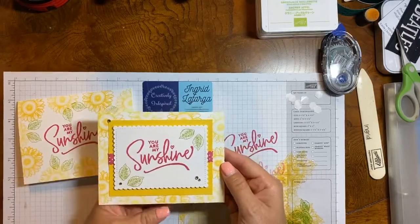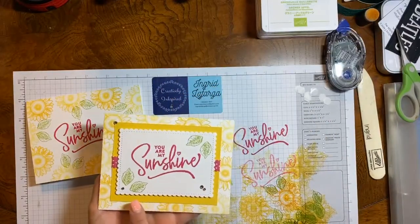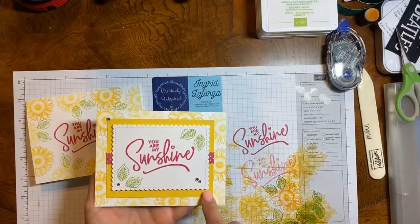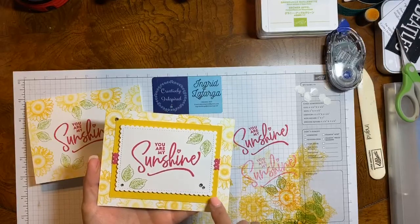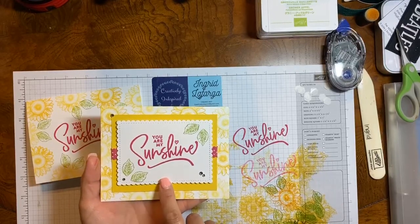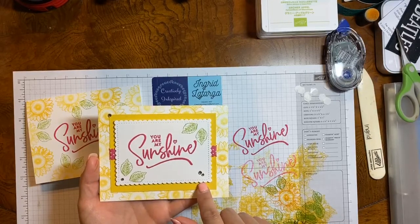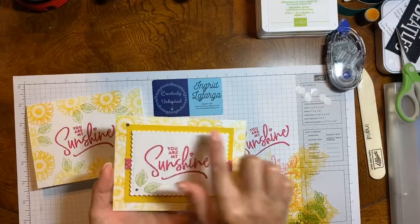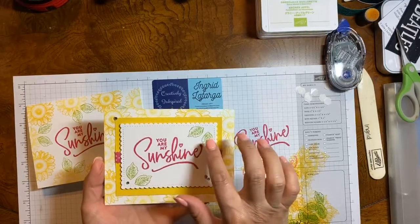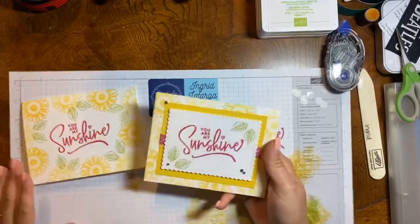I showed you some basic, basic stamping — just cardstock, stamp, ink — and then we took this same design and spruced it up a bit. We did the sunflowers the same on the background, added a Daffodil Delight layer at 3½ by 4½, stamped our sentiment on a rectangle using the Stitched So Sweetly dies, did our leaves on the sentiment too, and added some ribbon and embellishments.